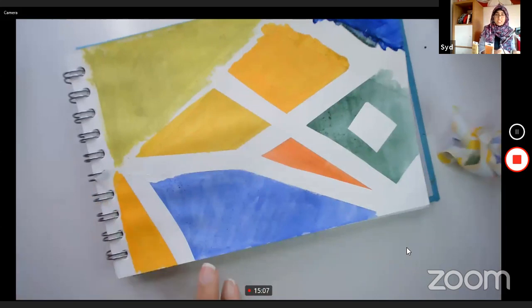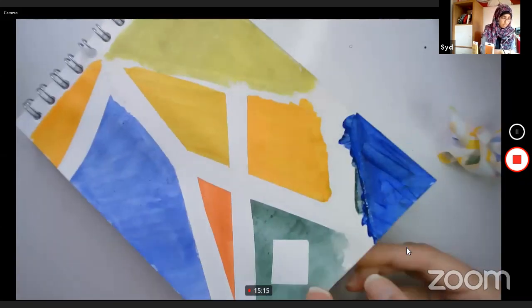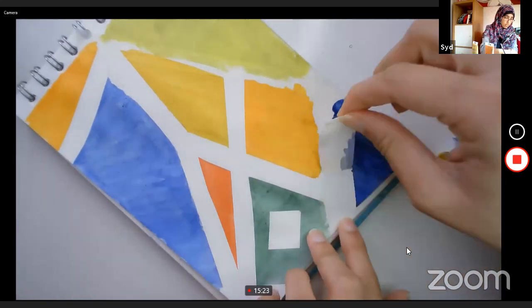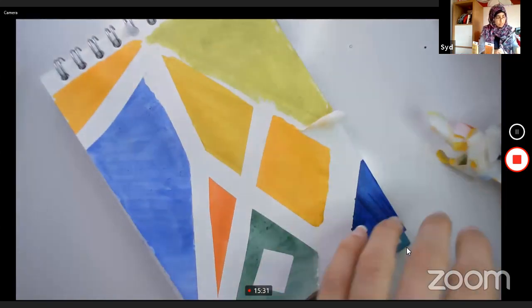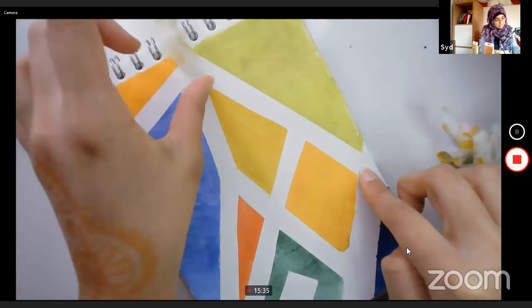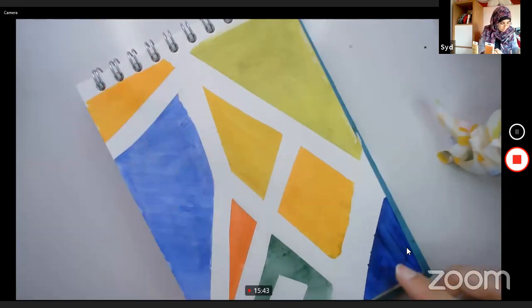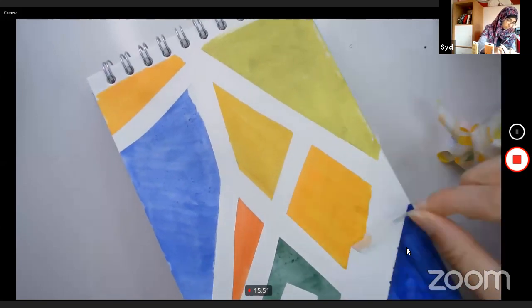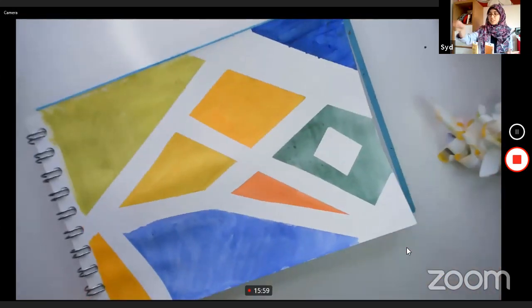I quite like how the acrylic looks because it's block color — you can see the brushstrokes with the watercolor, but you can experiment with whatever paint you've got at home. Every picture you make is going to be different — that's the beauty of this. No two pictures will be completely identical because you can't get the masking tape in exactly the same place.